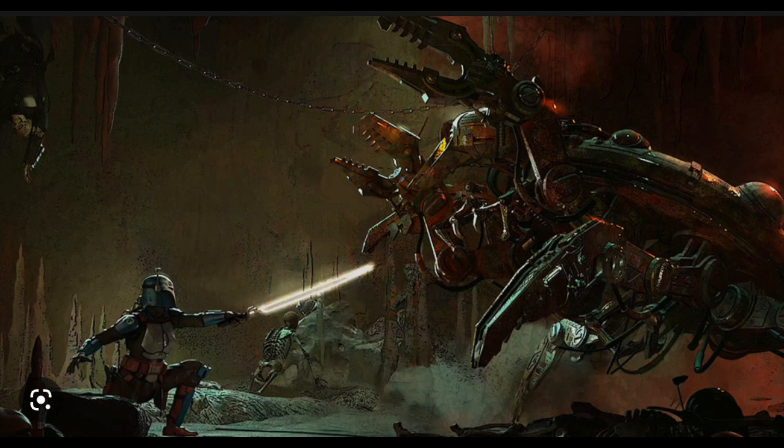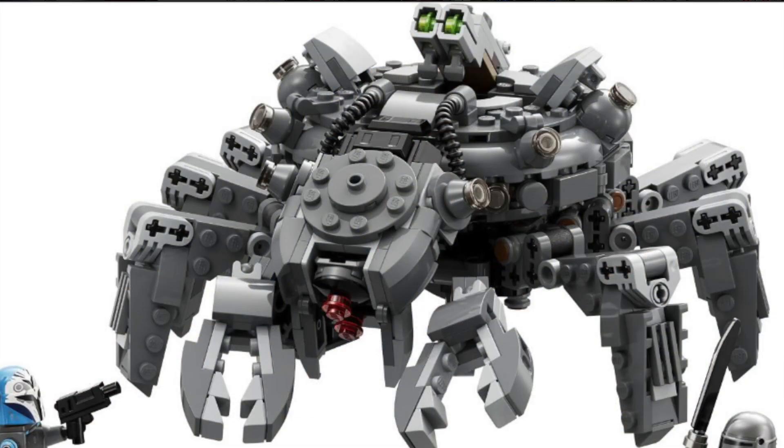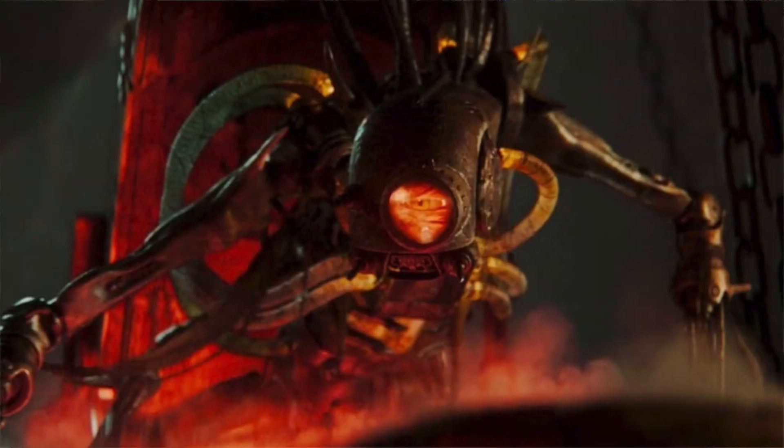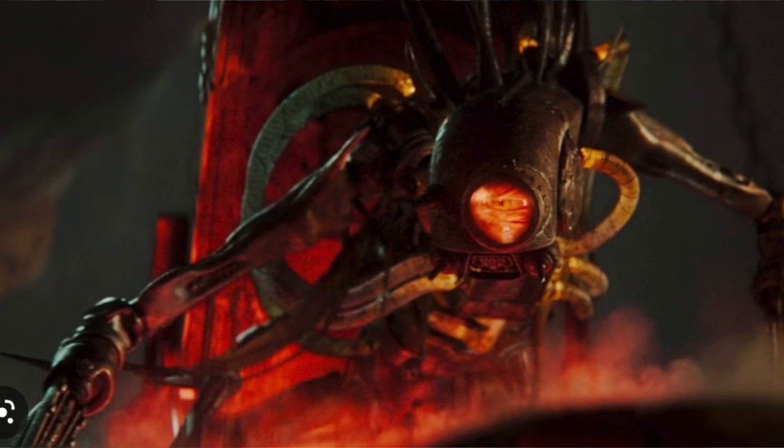This is based off Mandalorian Season 3, Episode 2, Mines of Mandalore, when they're down in the cities — when Din goes down there to try to take a bath and they run into this thing. LEGO did this pretty well. My quick thoughts on the build itself — it's a lot better than I was expecting. It doesn't look super accurate; in the actual show it's a little more skinny, more alien-like. This is a lot more robotic than how it looked in the show, but it still works. It's LEGO — what can they really do?